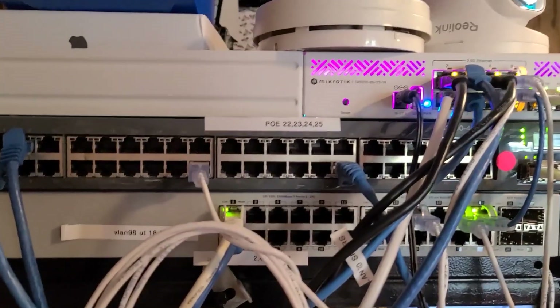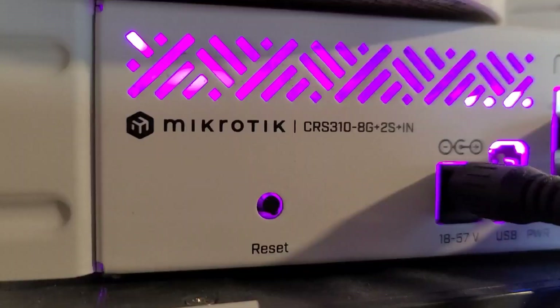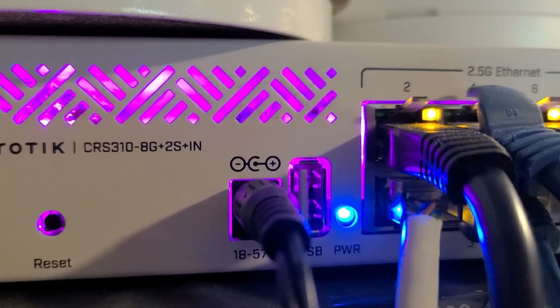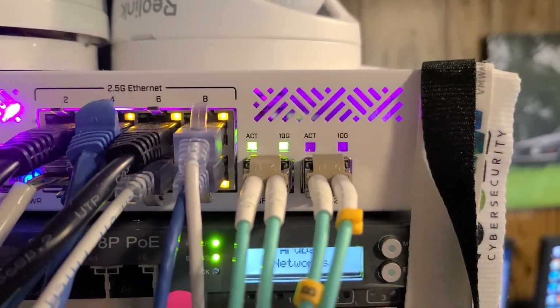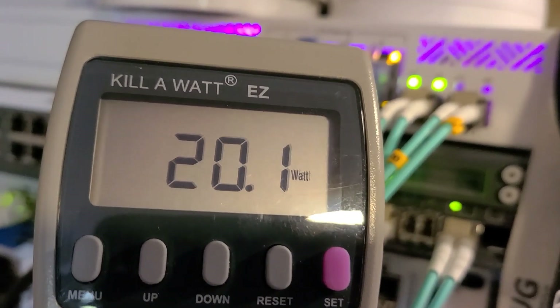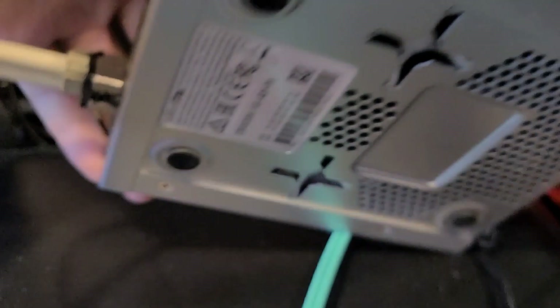That's not with any POE devices plugged in — that's just base level, just letting the packets go through. Then we've got my CRS310 8G-2S+IN with two 10-gig ports. This one clocks in around 20 to 21 watts.